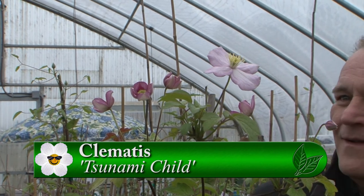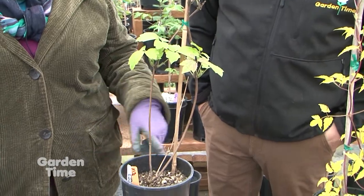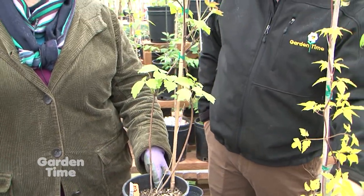Our earliest Montana to bloom is Tsunami Child, which was bred or selected by Dr. Mary Toomey, who wrote the Illustrated Encyclopedia of Clematis. This is a selection she made out of her garden in Dublin. We actually put these outside to slow them down and they just went ahead and flowered anyway. What's wonderful about it is that as the flowers mature, you'll have paler pink and darker pink at the same time — it's really just this fluff of cotton candy, a variation of colors.